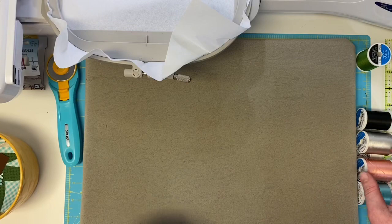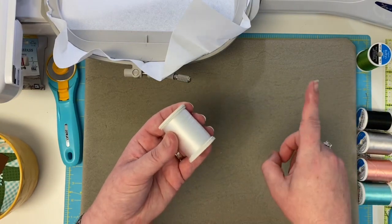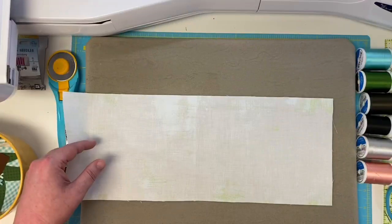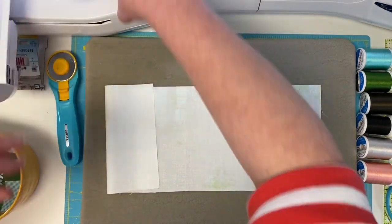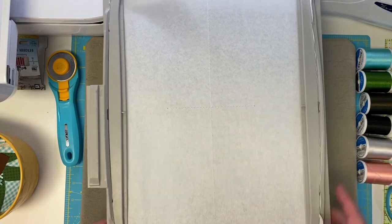We're going to load our white thread back on our machine and do that first step of block one, which is going to be that nice tee, and we're going to line our fabric up. So the machine has stitched — it gave us our tee just like it did for block eight. And what we're going to do now is prep our fabric.